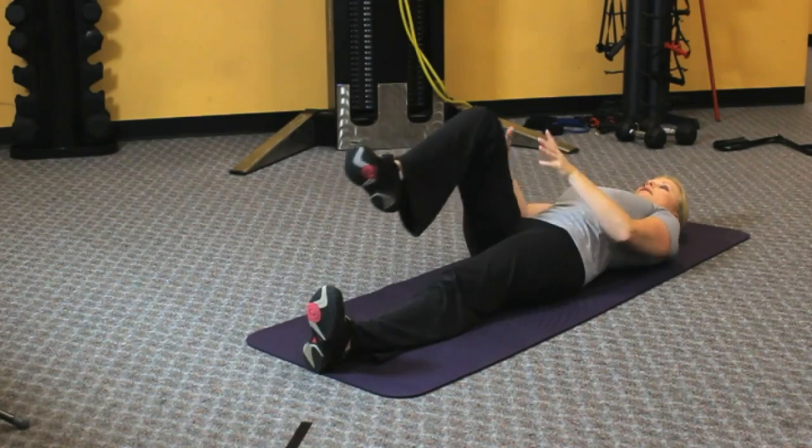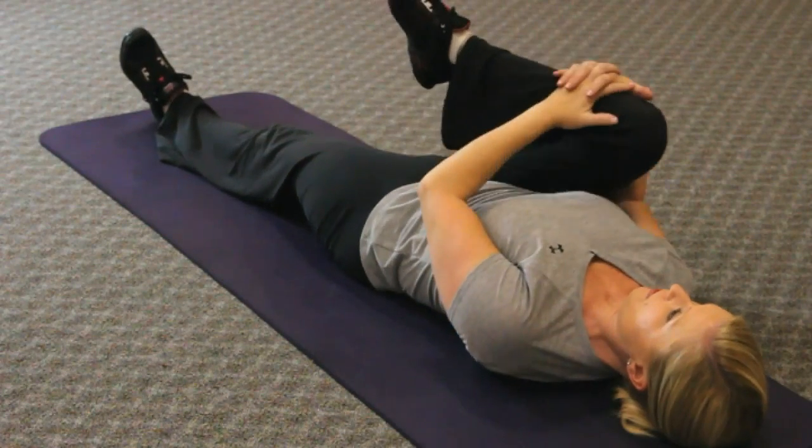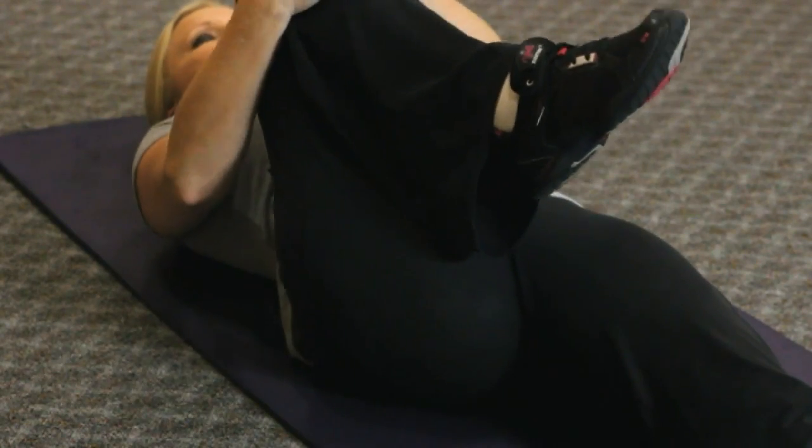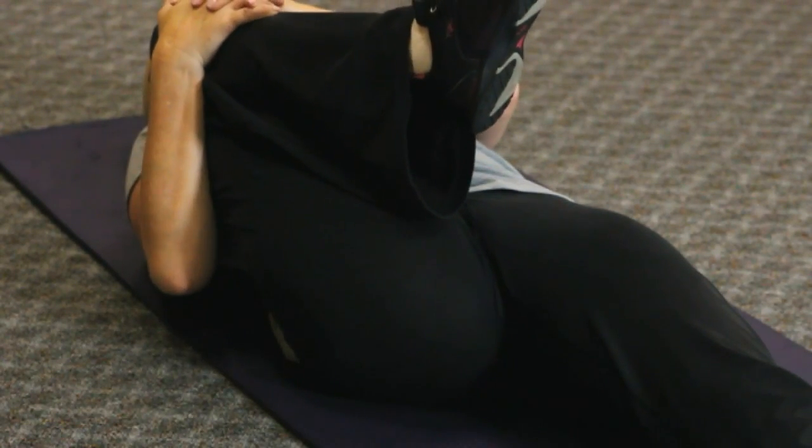The second is lying on the floor with your back straight, pulling the right knee into the right shoulder. Gently pull the leg in as far as you can pain-free and hold that for about 15 to 20 seconds, and repeat the stretch.